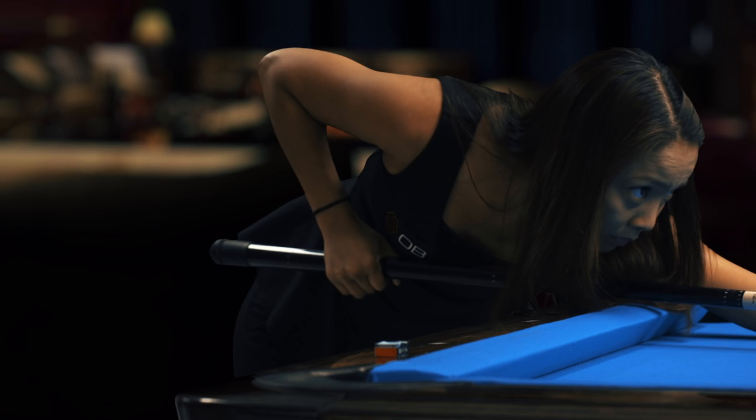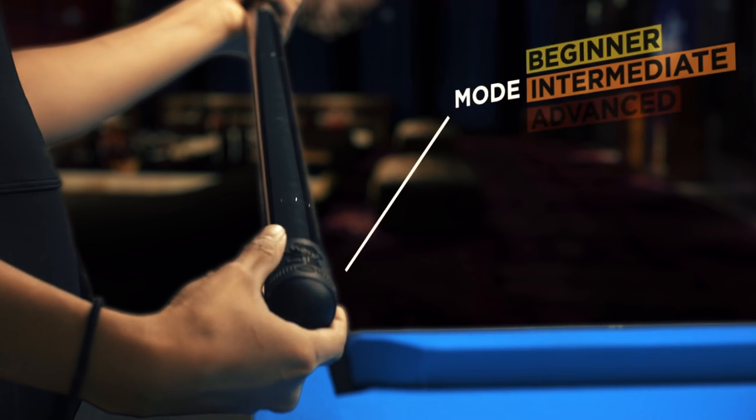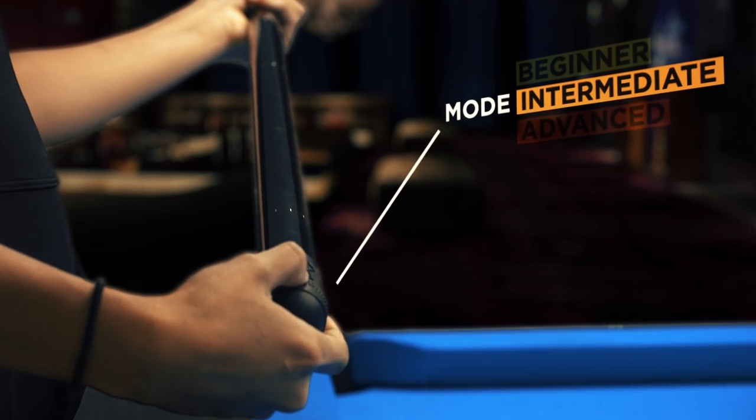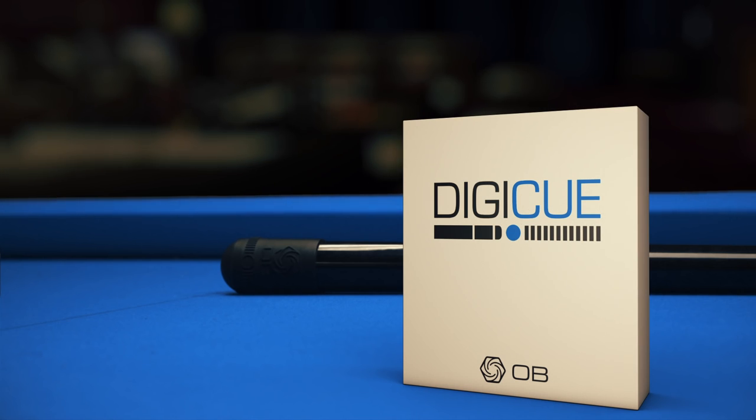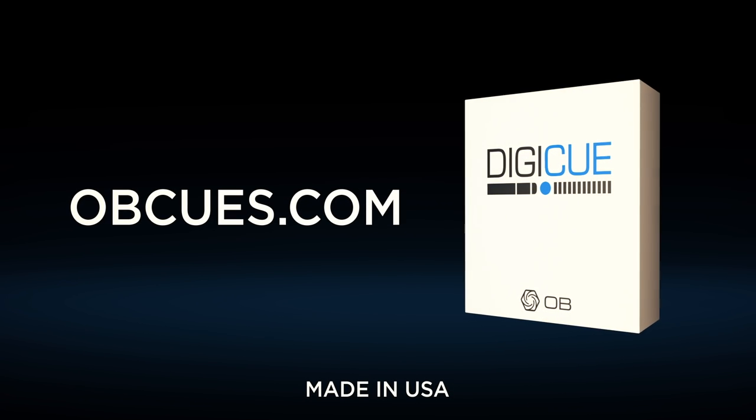The Digi-Cue comes in three different modes: beginner, intermediate, and advanced. Get serious about your game. This is Cue Training Evolved. Can you beat the Digi-Cue?